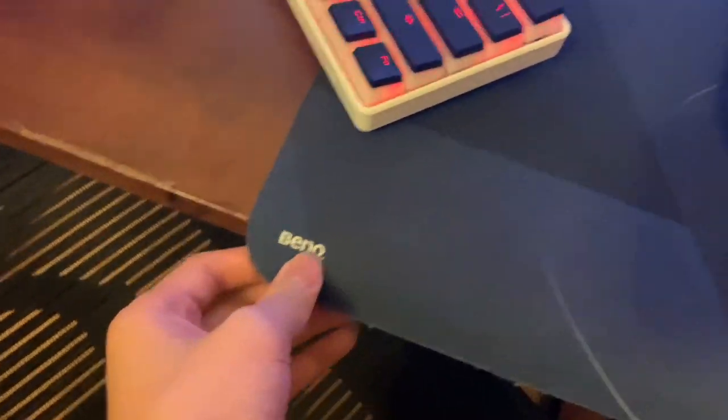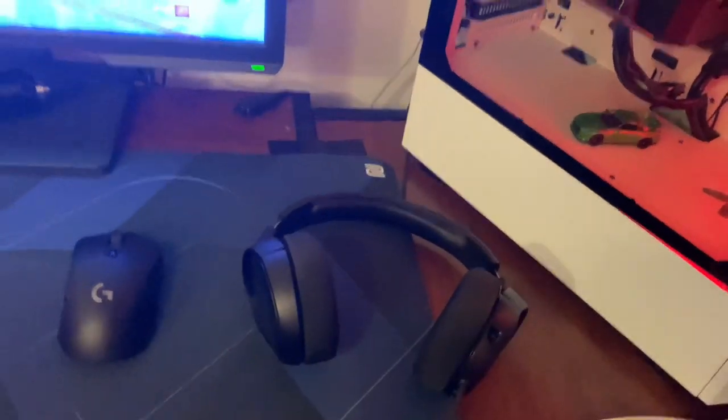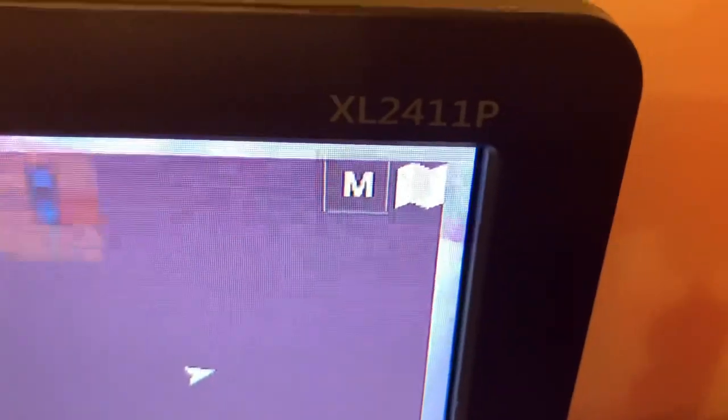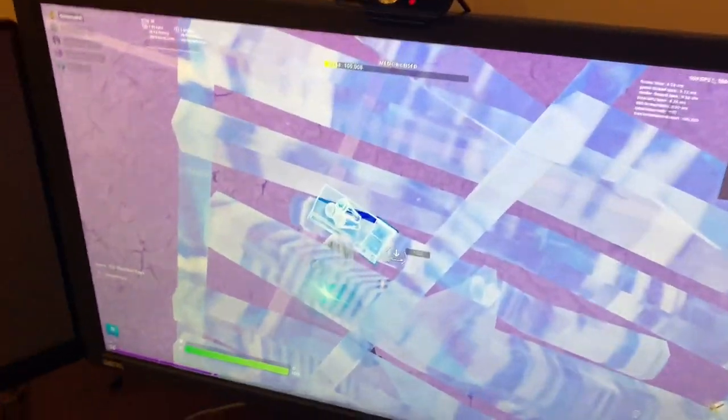My mouse pad is the BenQ Zowie GSR SE mouse mat — it's 450 millimeters by 390 millimeters, so that's really good. Alright, let's go into my monitors. They're both BenQ, but this one's the BenQ Zowie XL2411P, 144Hz, 0.5ms.